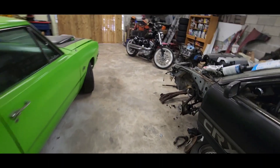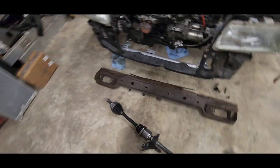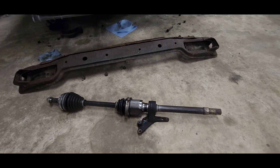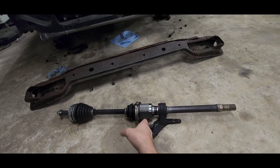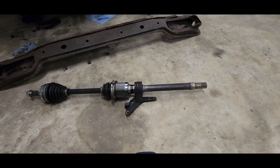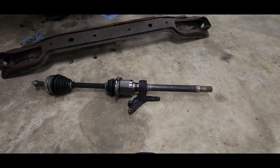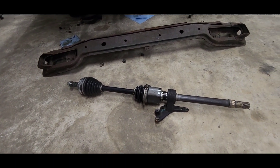Integras do run the half shaft because they're B-series. So I ordered a set of 91 Integra axles for a manual. For the J-series, I also ordered a set from an 05 Acura TL — that one I had to make sure it was a manual, because they make different sized splines. There's a 29-tooth and a 27-tooth, so I ordered one for a manual 05 TL.